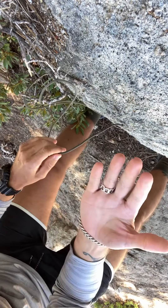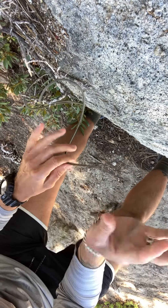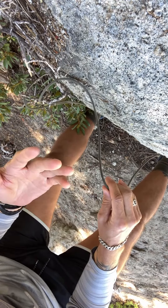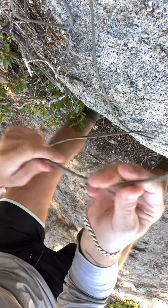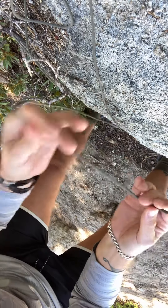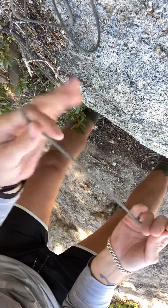Right hand, your dominant hand, holds the working end of the rope. Left hand, your non-dominant supportive hand, holds the standing end of the rope. Your working end is the end you do stuff with. The standing end is the end you hold in your hand.